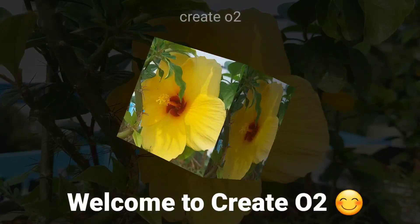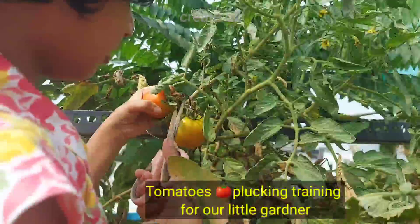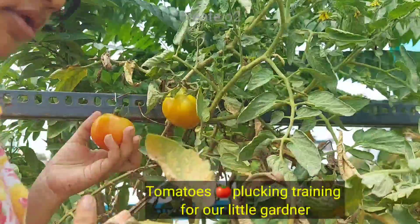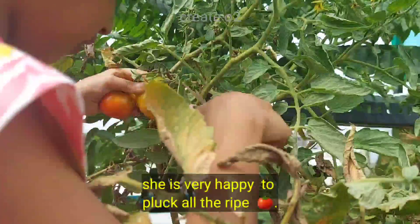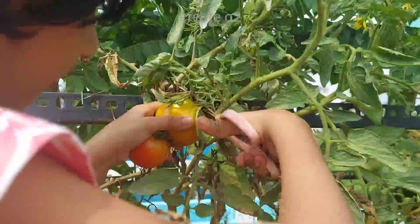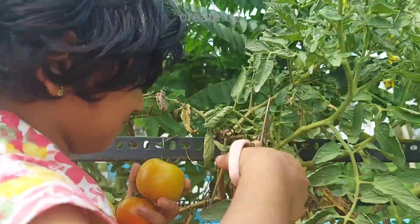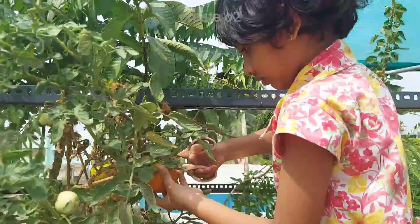Welcome everyone. I am going to harvest tomatoes. I am going to harvest and cut all the tomatoes. I made a perfect tomato.